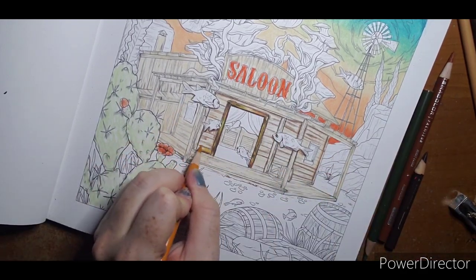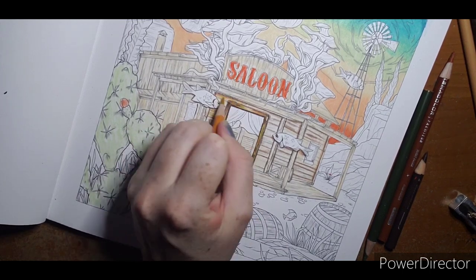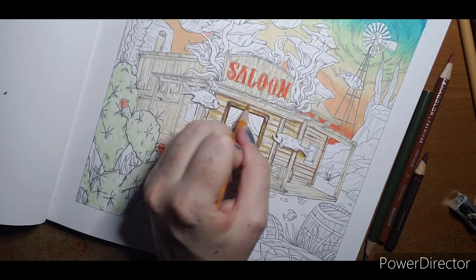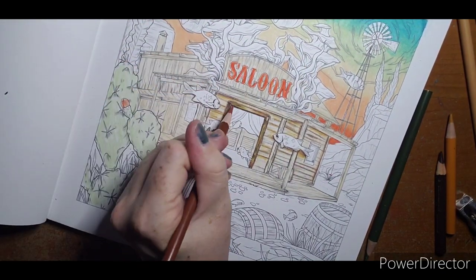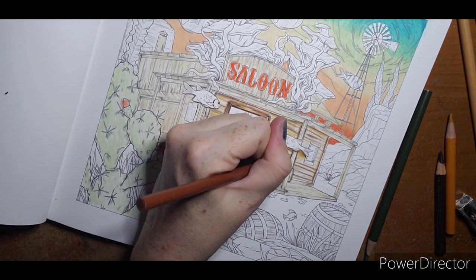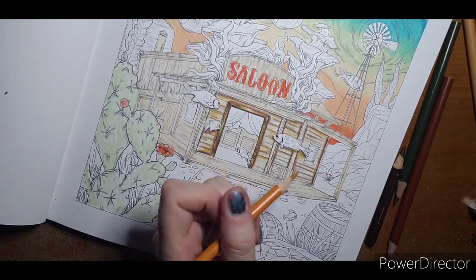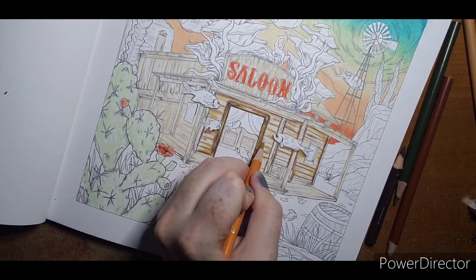Adding goldenrod — just because you put it down doesn't mean you can't come back and adjust later if needed. This is just simply plotting out our colors. I need to also add it around my door frame so that will blend out and not look too weird. I probably will come back at the end and really deepen up the brown in the corners. For now I'm just getting my colors in.